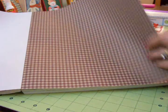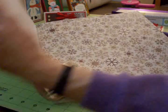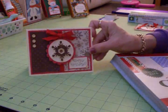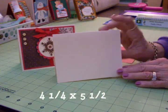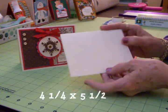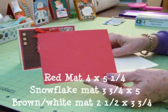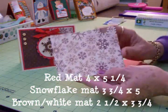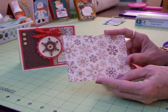Look at this gingham — this is one I chose for the card. So let me get my adhesive and get everything ready and we'll go ahead and make one of these cards. My card base is 4¼ by 5½, and it opens this way. This is kind of a cream colored card stock. I have a red mat which is 4 by 5¼. Then I have this snowflake mat, like you see right here, and it's 3¾ by 5.